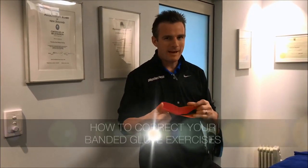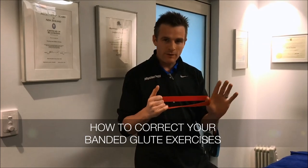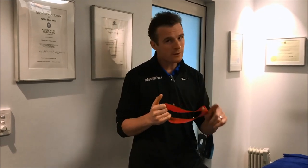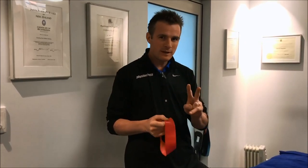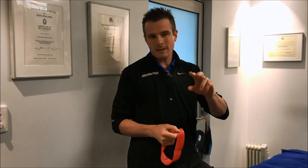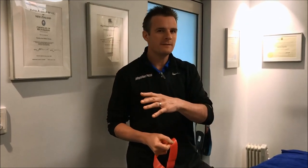Today's daily rehab is about banded glute work, which I see a lot in the gym and I think it's great. I'm going to show you a few technique tips for when you're doing glute work with bands, to make sure you're doing it correctly so you get the biggest benefit, but also look after your lower back. There are two exercises I want to go through that I see people doing incorrectly, plus a couple of things to do pre-exercise to make it more effective.